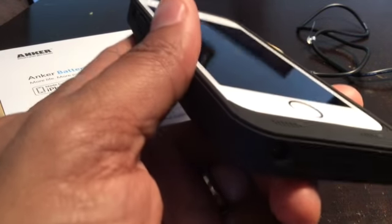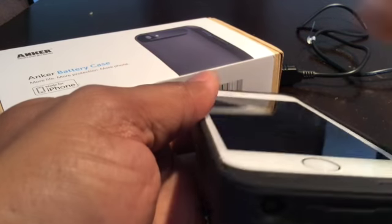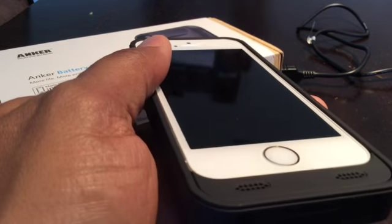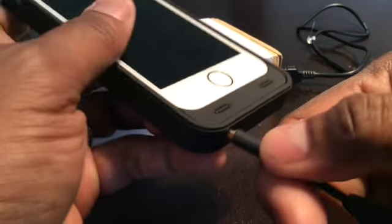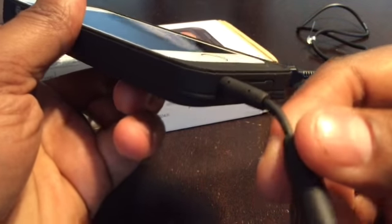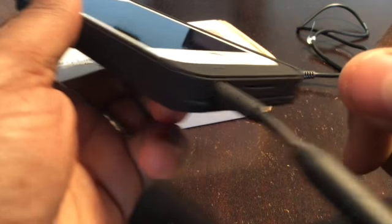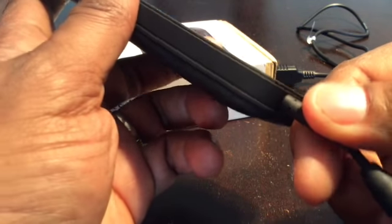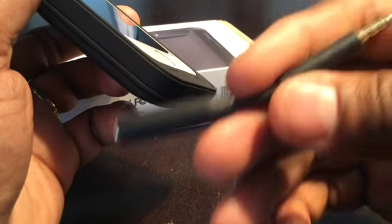Another thing included in the box: there's a headphone port on the iPhone, but it's buried so deep in the case you can barely see it. Anker includes a connector that plugs in and extends the headphone port. Some thin connectors — like the straight Apple headphones that come with the iPhone — will fit without it. But most of my headphones have a 90-degree connector for strain relief and they won't fit. The extender works, but that means you have to carry it with you.